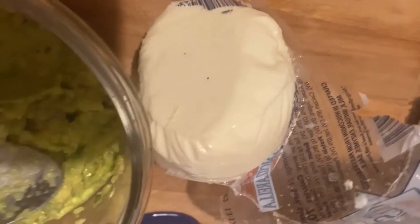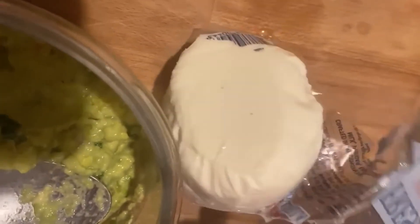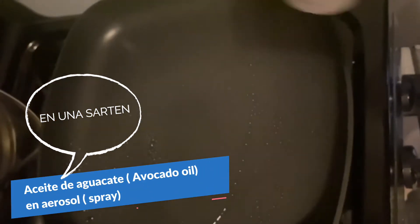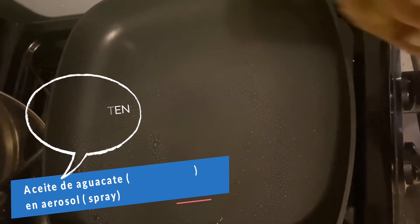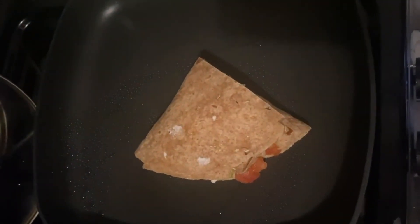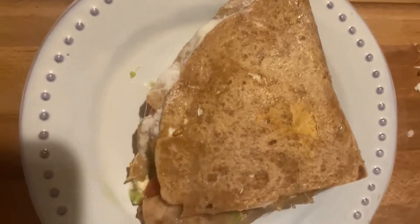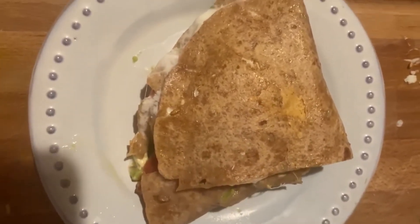El mozzarella si lo tienes picadito, muchísimo mejor, todavía más fácil. Yo solo tengo este en este momento y voy a usarlo. Le pasaré un poco de aceite de aguacate y pondré mi quesadilla aquí para que se vaya haciendo, dorando poco a poco. Y lo servimos así — lo puedes partir por la mitad si es muy grande, o lo puedes comer así. Lo puedes acompañar también con otra cosa que desees.